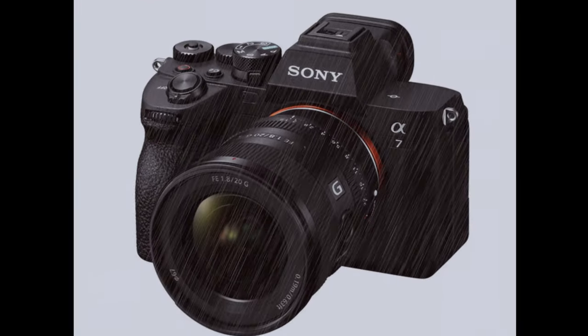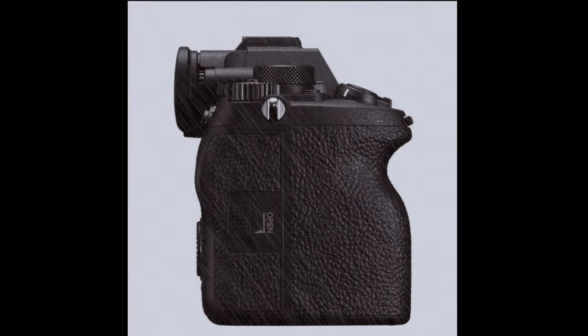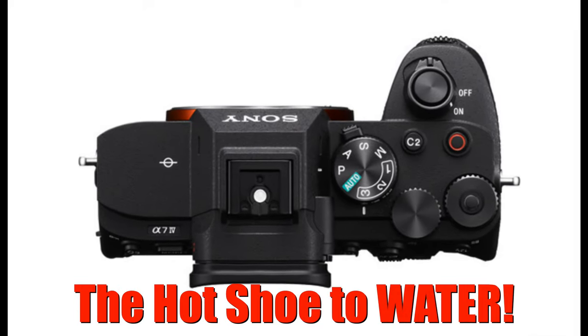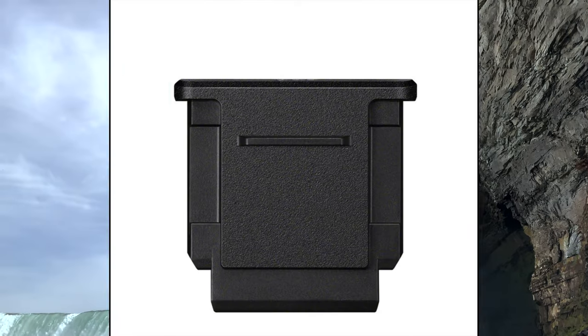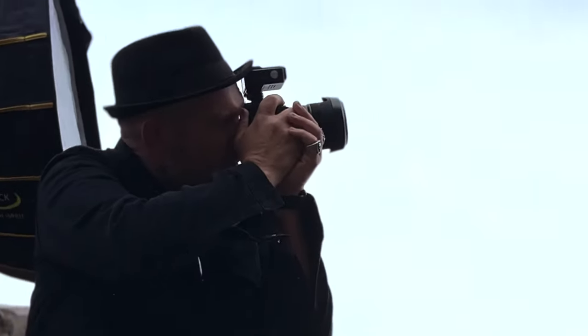Most cameras these days have water resistant bodies, like the Sony a7IV that I'm shooting with. But remember the hot shoe on the top of your camera is not water resistant, especially on a Sony. So when you shoot in wet conditions, place a shoe cap onto your hot shoe, or if you're using a flash trigger that will protect your camera as well.